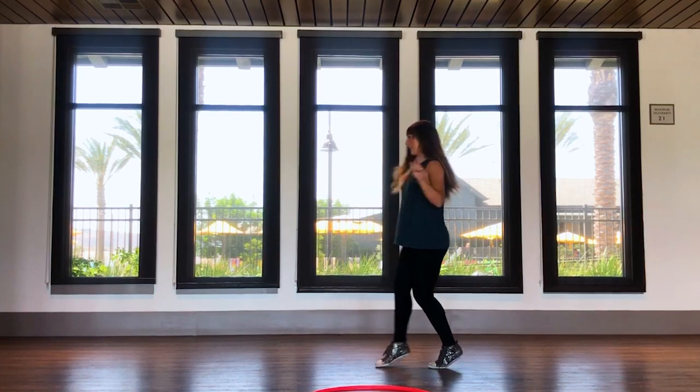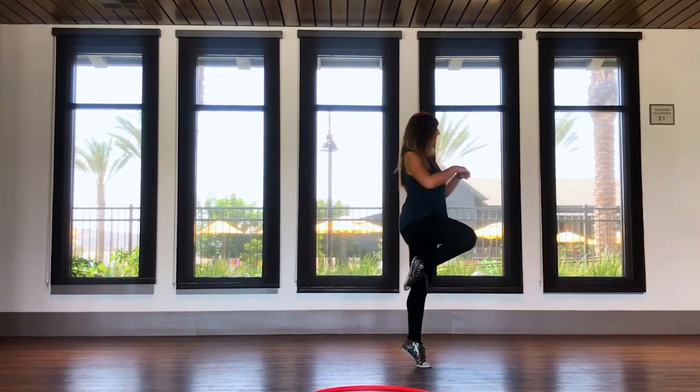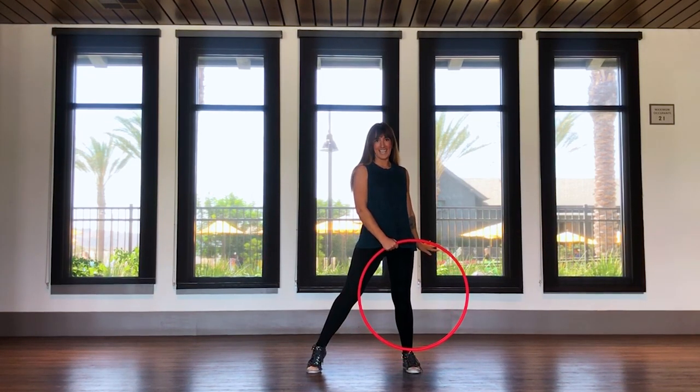Step your right foot out. Start with that three step turn: step right, step left, step right. Lean all your weight on this left foot, pick your right foot up, step your right foot out. Now adding them together.